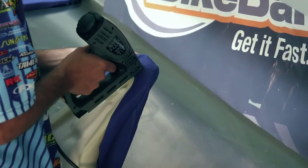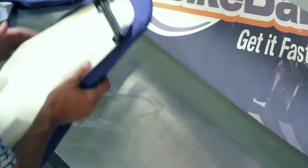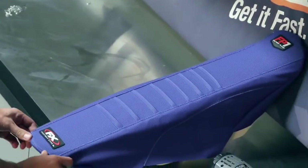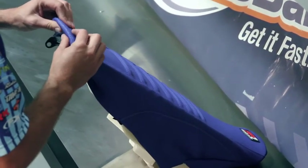I want to staple up front, and then again in the rear — line it up so the emblem is centered and the crease is right on the edge of the seat.